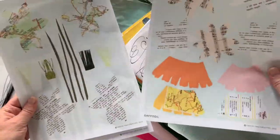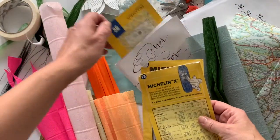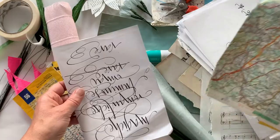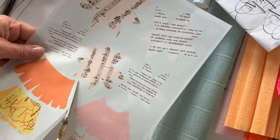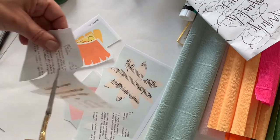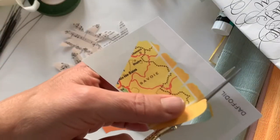Daffodils. With the templates that you might have been able to download, we're just going to use either a template or paper you've got around the house — scribbled paper, sheet music, or a map. You can use all sorts of paper. It's very much a playful thing. Daffodils are quite an easy flower to replicate and it's a good starting point for any kind of paper flowers.